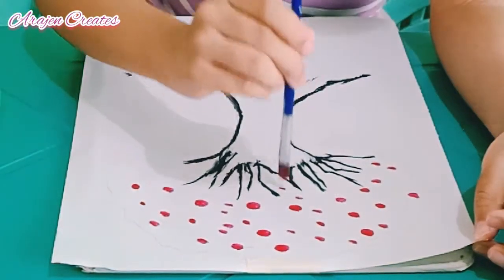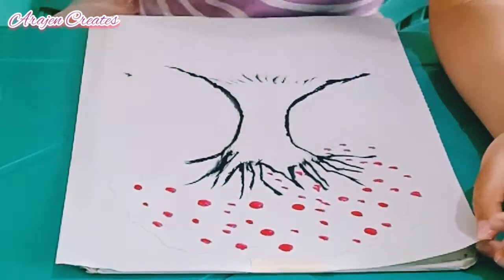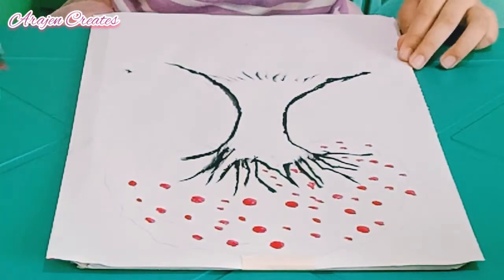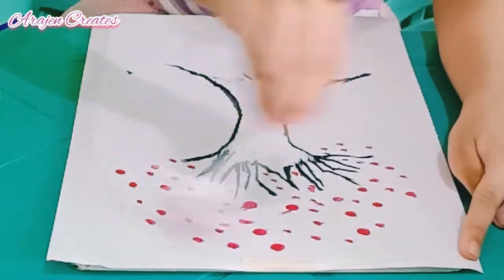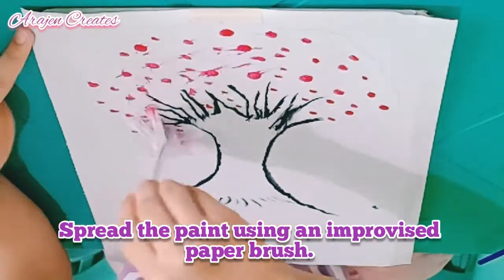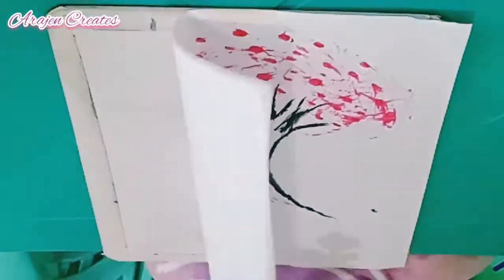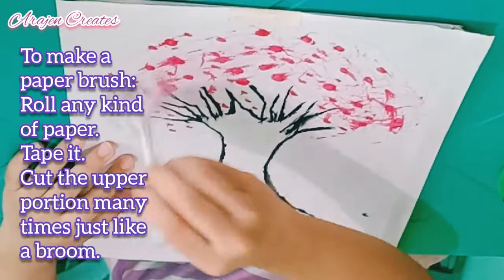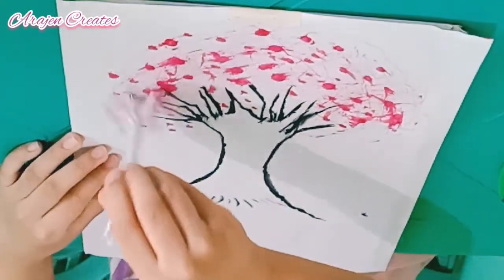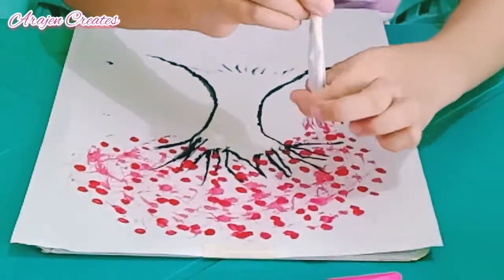This is very easy and fun. Spread the paint using a paper brush. Wow, this is great!